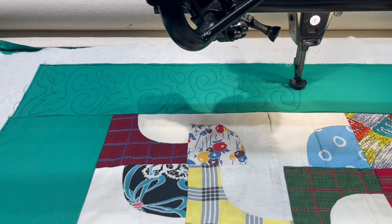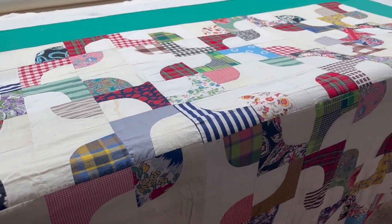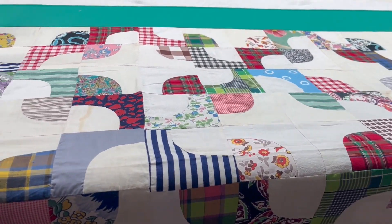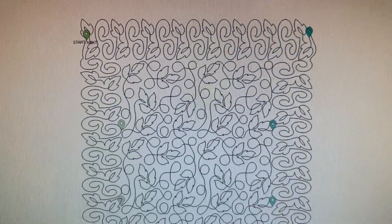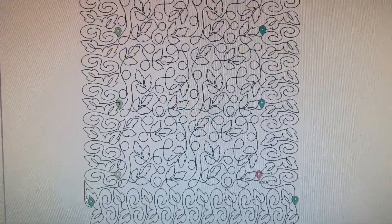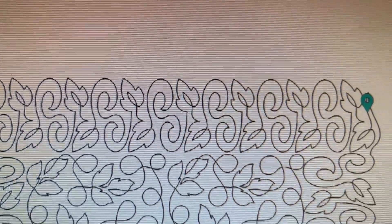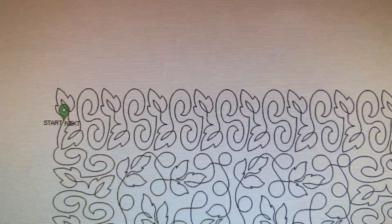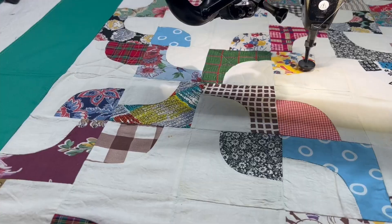The first step in quilting this quilt was quilting the top border. I changed to a green thread that matches the border. This is kind of what the quilting design is going to look like — this is just a small version of it — and how I'm going to join the ends together for the sides. These are my quilting patterns I'm going to use.